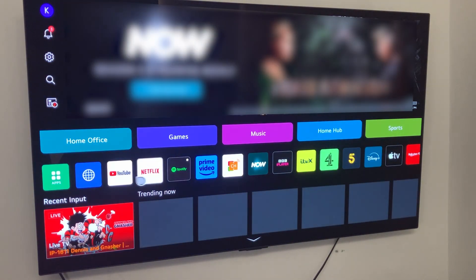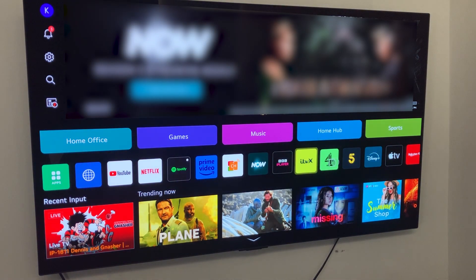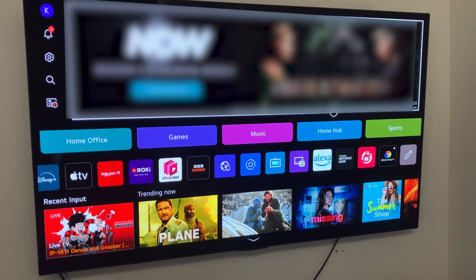You can then go back to your home screen and you'll be able to find HBO Max on this list of apps right here. That's how you can watch HBO Max on your LG smart TV — I hope you found this video helpful and thanks for watching.